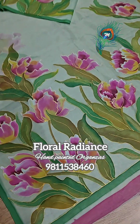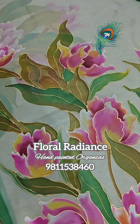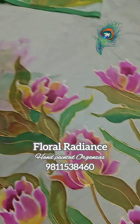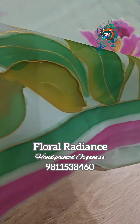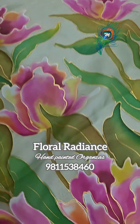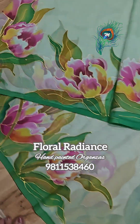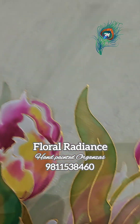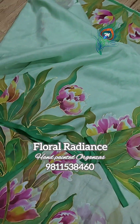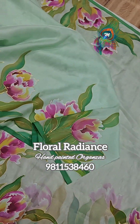A floral extravaganza on a mint green satin organza saree. The fabric is very soft and lovely to drape. That's the palla portion, and in the front there are these flower bunches outlined with a gold outline, looking very dressy and nice for any celebration. That's the pleat part and the saree is very soft and nice to drape in summers.